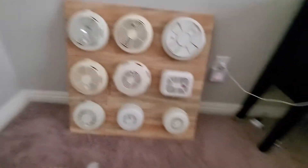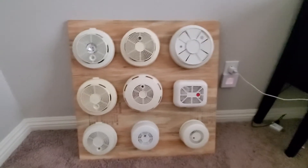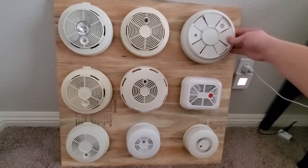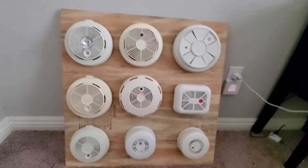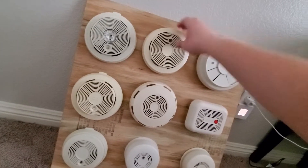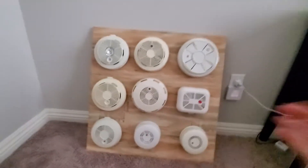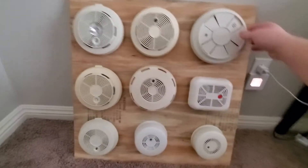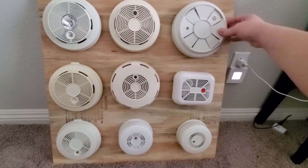Basically, what I'm going to be showing you guys today is — out of boredom, I just decided to put together another smoke alarm board. You may have seen the one I did a few months ago. I sort of took them all off the board, but now I put them back on in a different order. I'm going to basically just show you guys all of them and test them.